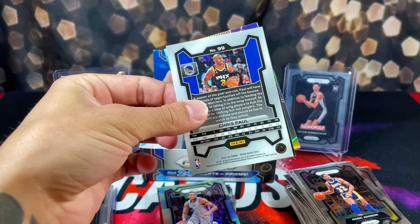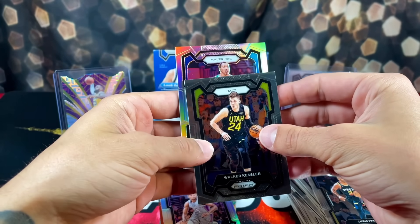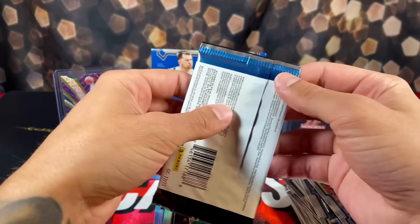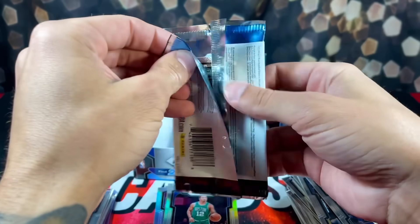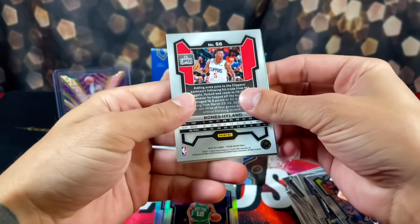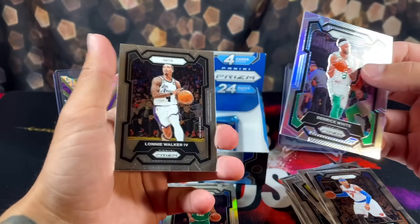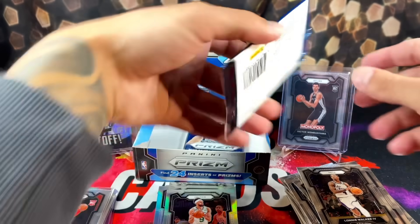The last box I opened that had one of those also had the green Victor in it, so hopefully that's a good sign. We are running low on packs though - we only have about 25% of the box left. These silvers are just flying out of here. Carmelo Silver, Celtics - looking at Derek White. Four packs left.